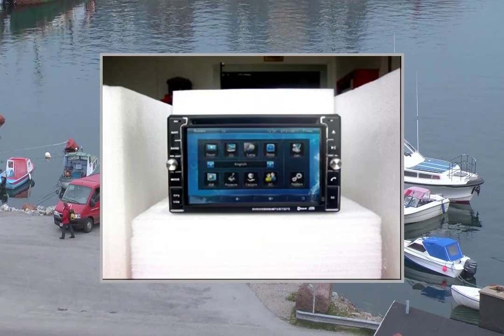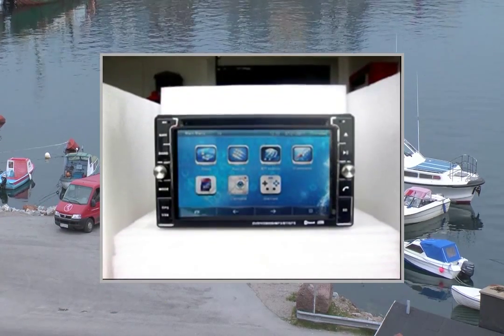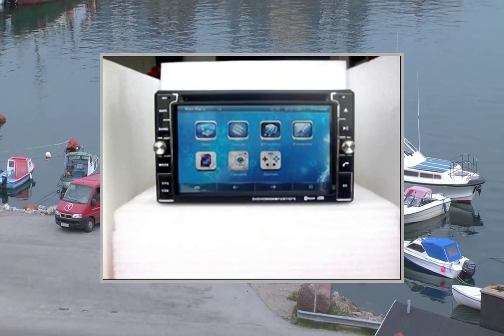7. FM with preset 30 stations, RDS available for any market which needs this. This video participates in the Amazon Services LLC Associates program,